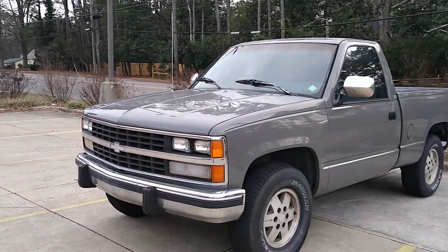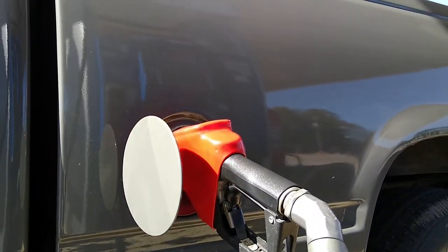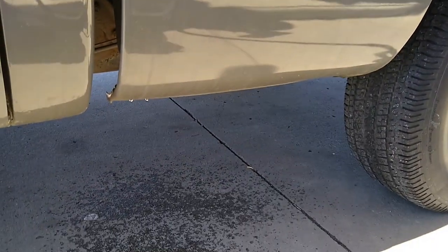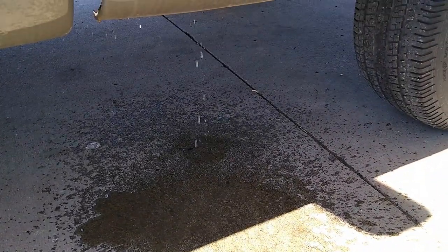Today I will be working on my 1989 K1500. Every time I fill up, fuel splashes sometimes on my feet. So I'm going to look into it and see what the cause is. I suspect it's the filler neck.